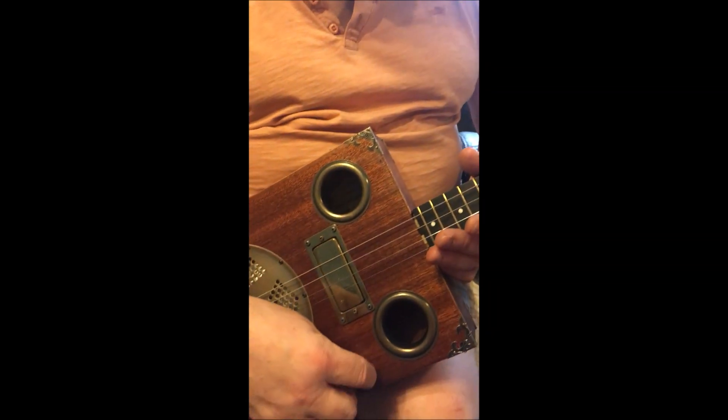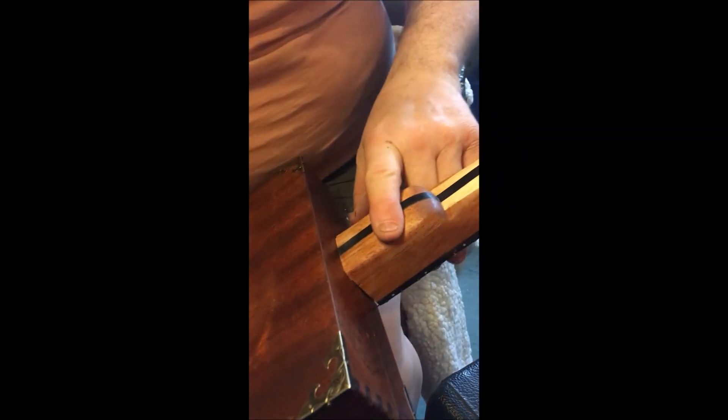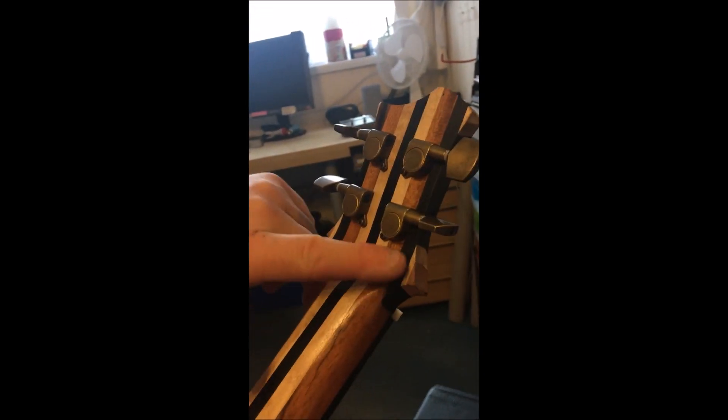So we've got an output for the resonophonic there. Now the neck is mahogany, maple and ebony, and same with the headstock — different variations of those woods — and bronze tuners, as you can see.